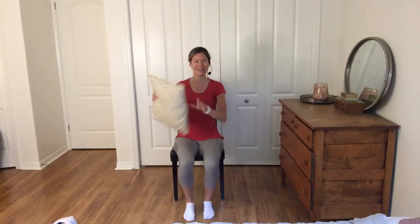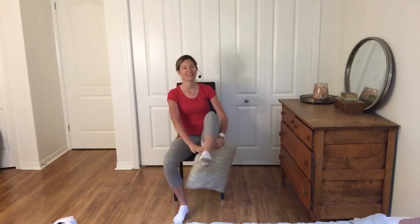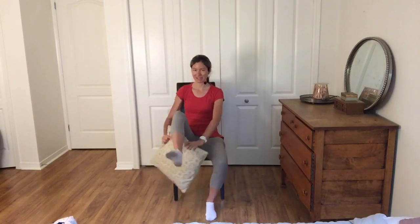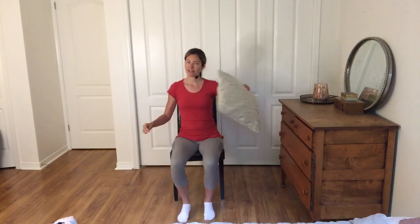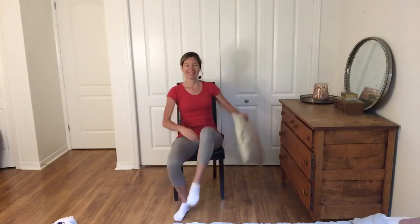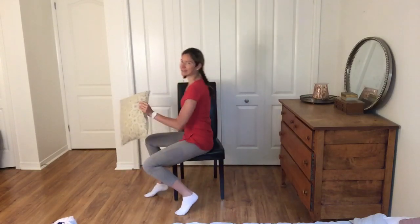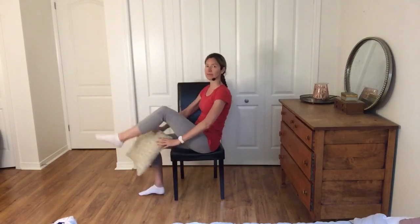The next one: we're going to lift the knee, and I want you to pass that pillow under and over, under and over. Now if your knees are not lifting this high, the other option is to just do a figure eight with the pillow. So you can either do a small little lift, or just do your arms only. But if you can, challenge yourself here. From the side it looks like this — we're going to be leaning backwards just a little bit, so we're working your core as well.